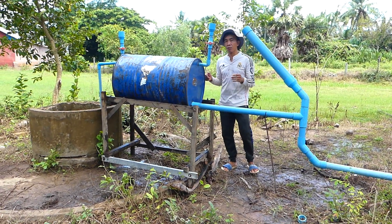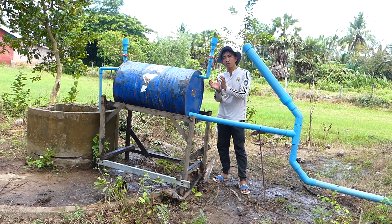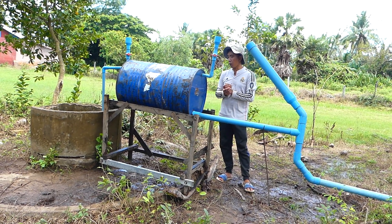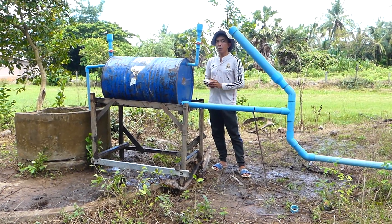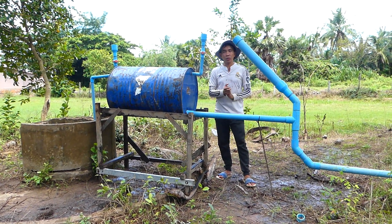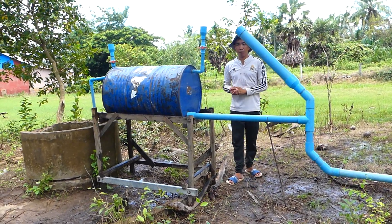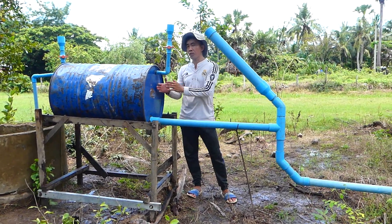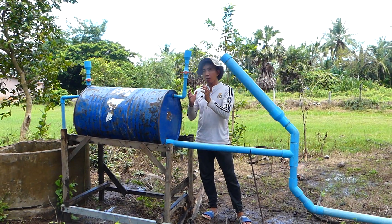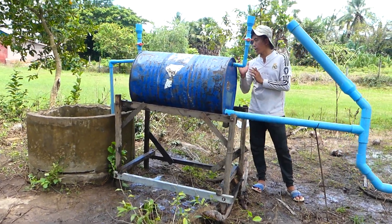Don't forget: before you start the project, at the end of the setting or installation, you have to fill water into this main drum until it's full. Then, as the next and final step, when you open the end of the output pipe, the water will flow out from the main drum, and the main drum will create strong pressure to suck water from the deep well.